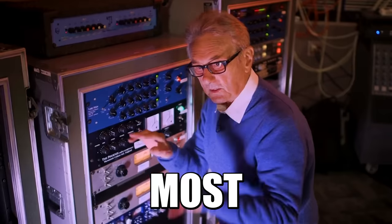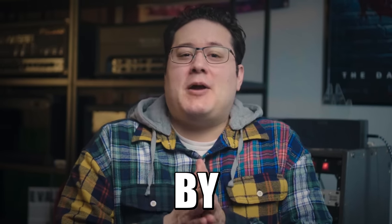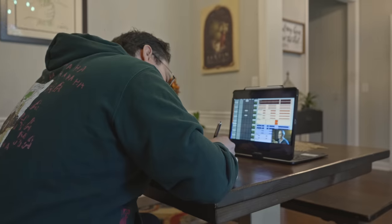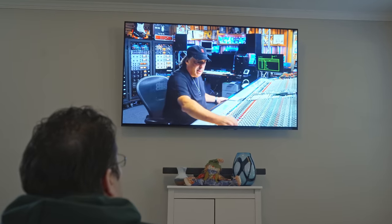The mix bus. It can be considered the most important part of any mix for a mixer. As the saying goes, you live and die by what you put on your mix bus. And for years, I mimicked what I read and saw as the staple go-to chains for a mix bus.